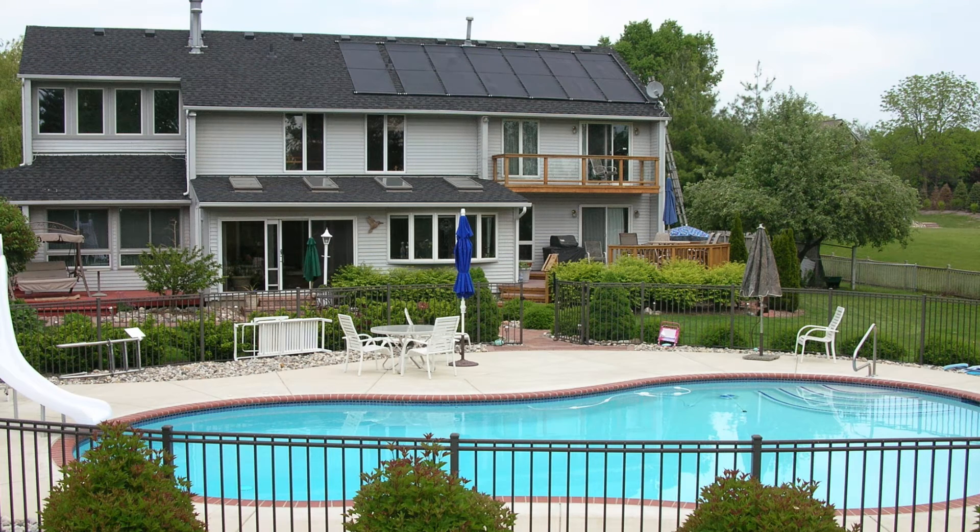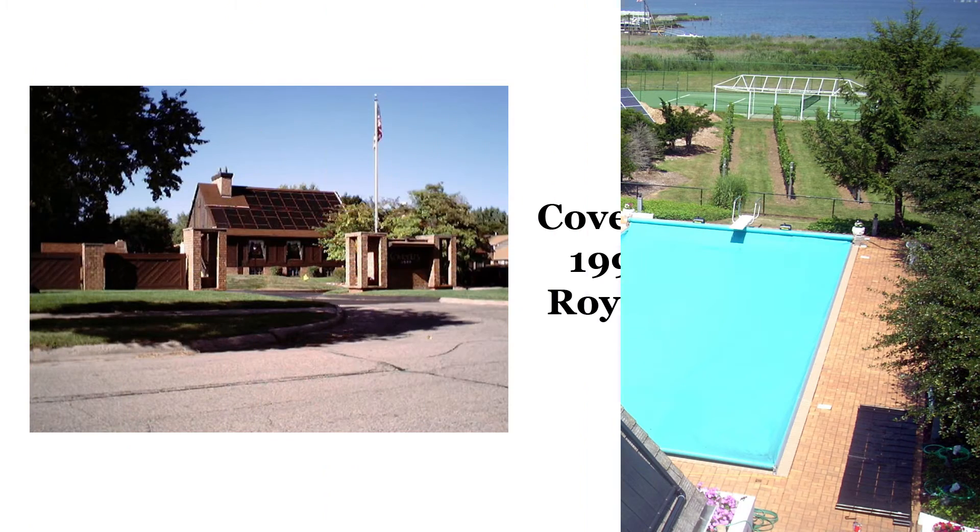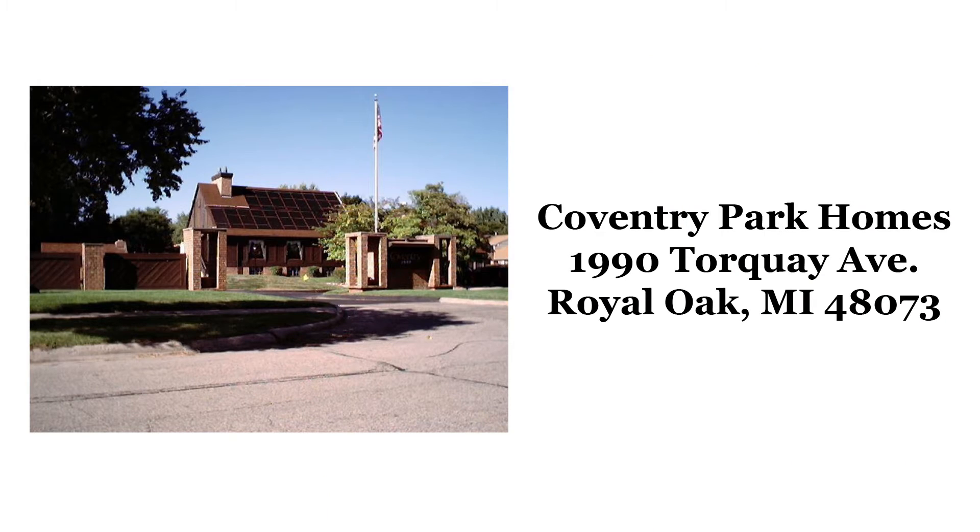One of our earliest installations was at Coventry Park Homes in Royal Oak back in 1979. To this day the system works and by now has paid for itself many times over.